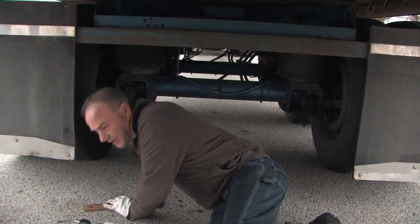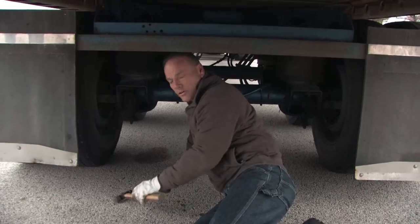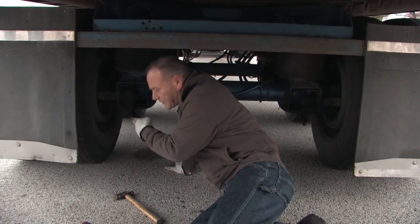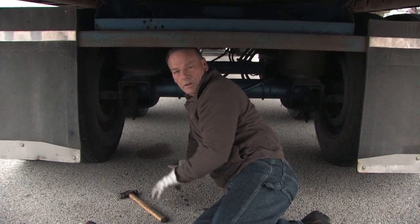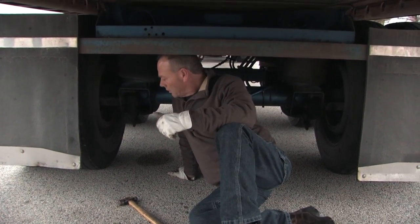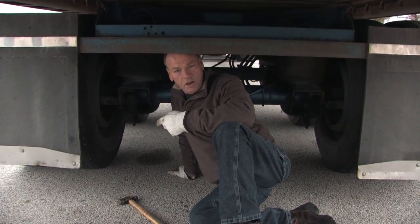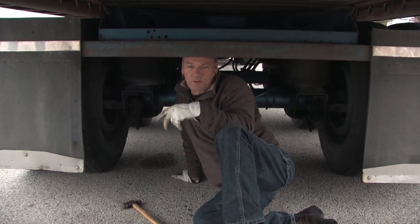Once that's done, you take your hammer and you hit the slack adjusters. There's one on each wheel and you look to see if the brake shoes have released themselves from the drum. If that hasn't happened, you have three options. Option one: you can pull the trailer as hard as you can, but you might create flat spots on your tires — that's about $2,000.